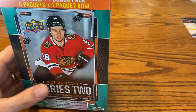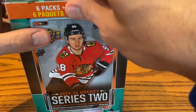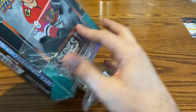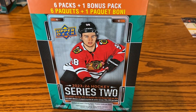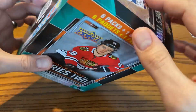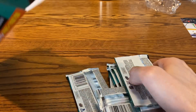If you watch my video with the blaster box, I did hit the Bedard Opeechee Glossy gold variety, which is a little more rare than the regular glossy. Just looking it up here before I started filming, looks like it's about a $70-ish recent sale on eBay, which is pretty nice, but obviously the big-time hardest regular Young Gun is what we'll be going for.